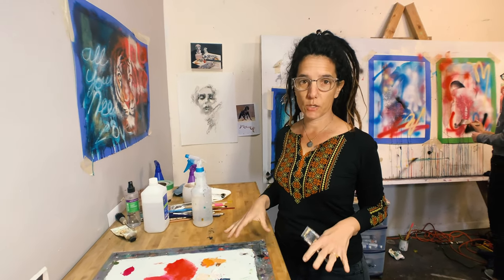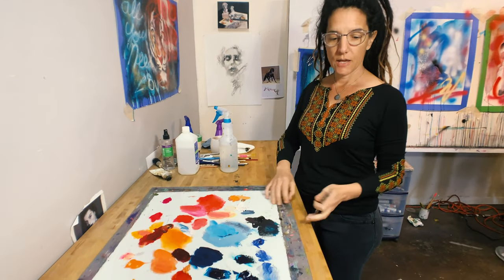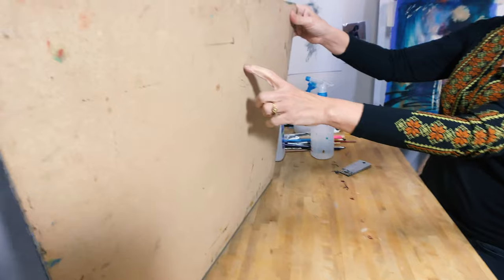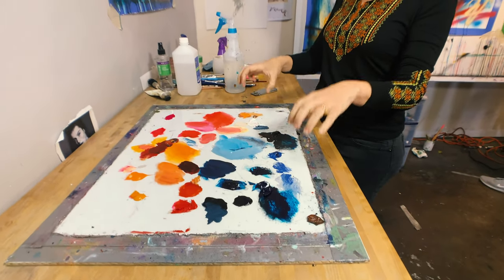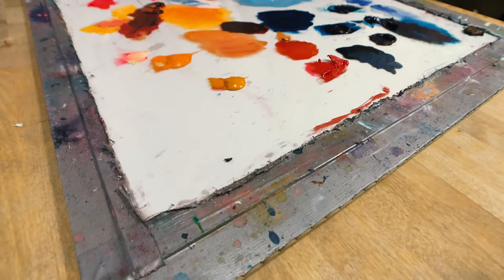I'm going to give you a tip on how to clean your palette. I like to use a big piece of glass, and this is how I make my palette — I tape it with duct tape to a piece of hardboard, and you can get that at Home Depot really inexpensively. This is a fantastic palette that you can use over and over again and create all kinds of things.